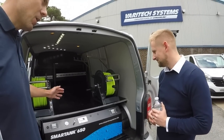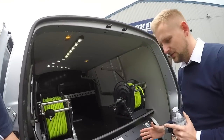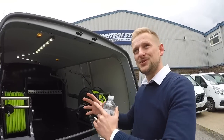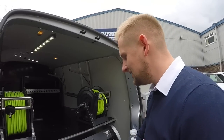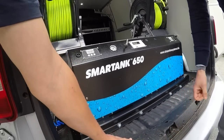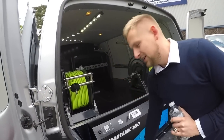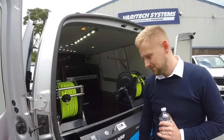We've gone with the Smart Tank 650 to begin. We stripped all your old ply out - what was in there before seemed like a builder's van, quite dirty, quite grotty. Stripped all that out, cleaned the floor, sanded the floor down, and it's gone into the Linex flooring. This is absolutely hard wearing - it won't wear away like some other bed liners. This will be here for the life of your van.